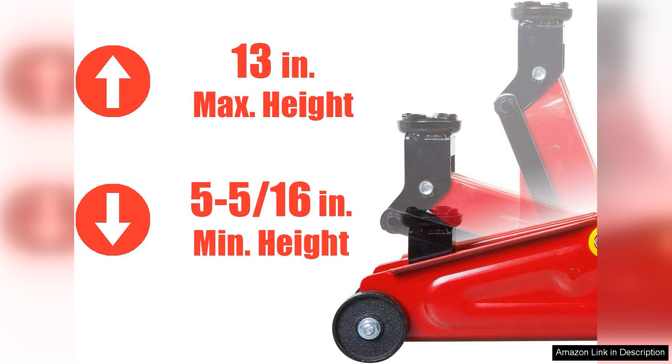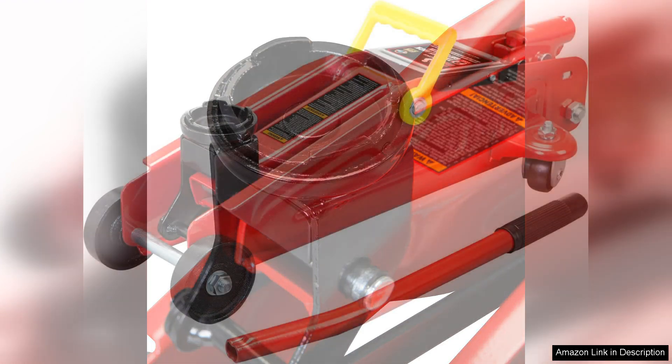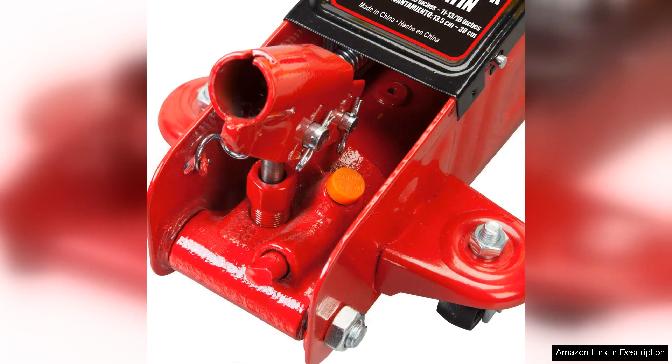Right out of the box, the Tate 120014S impresses with its sturdy construction. Capable of lifting up to two tonnes, it effortlessly raises vehicles for tyre changes, brake work, or undercarriage inspections. The hydraulic lift is smooth and efficient, allowing for a quick raise and lower of your vehicle with minimal effort. The precision of the mechanism provides peace of mind, as you can rely on it to safely support your vehicle while you work.